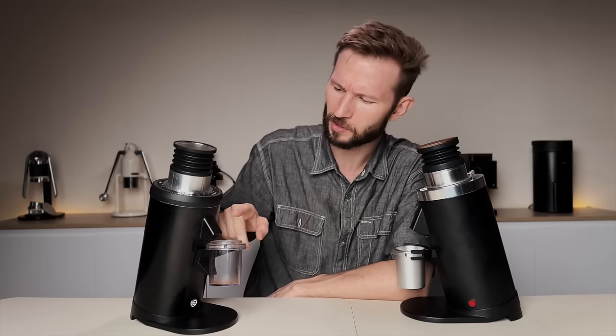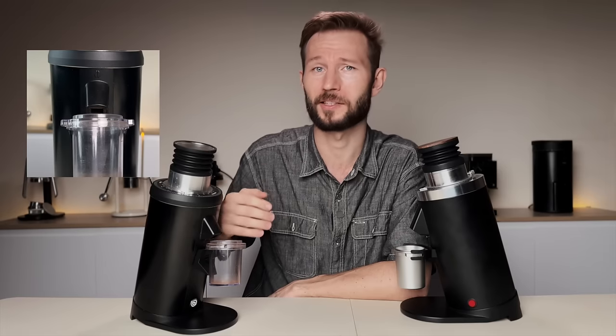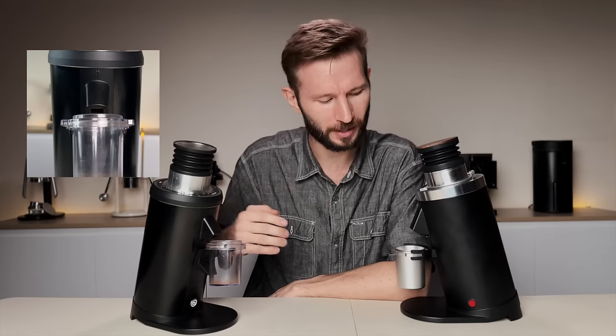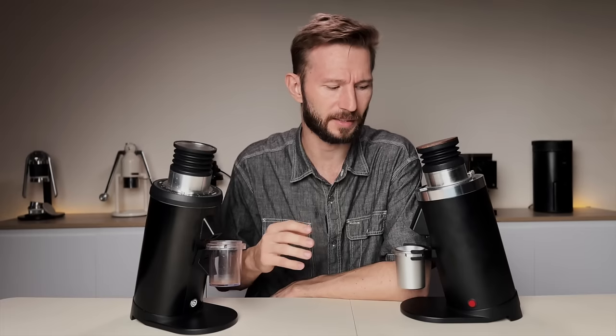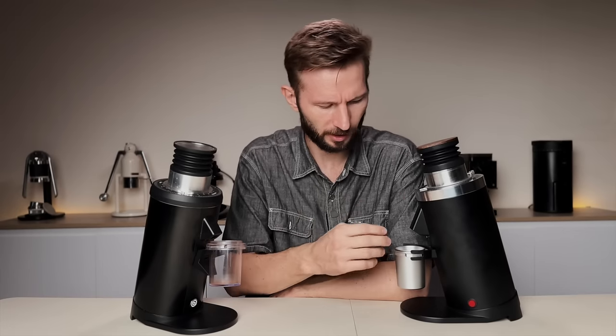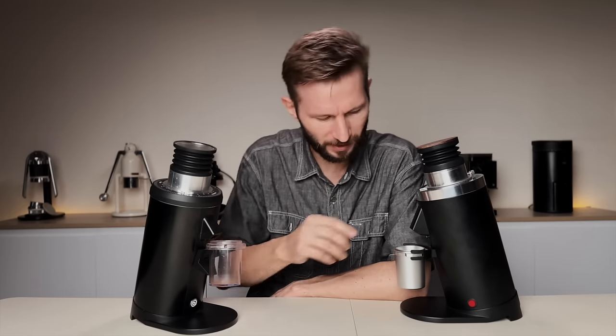One of the things that really bothered me with the old DF64 was this weird coffee bean dial indicator. I found it was a real eyesore, and luckily they've done away with it on this version. The whole front chute is redesigned and looks a lot more snazzy — a little bit like the DF83 — so everything just looks a lot more modern and clean. We have a dial indicator that comes stuck from the factory, and then a wooden lid on top.